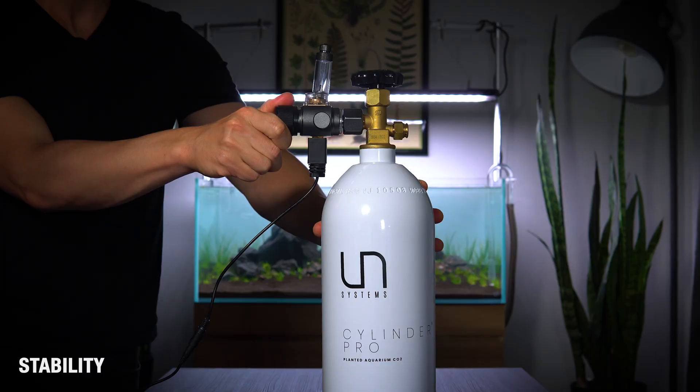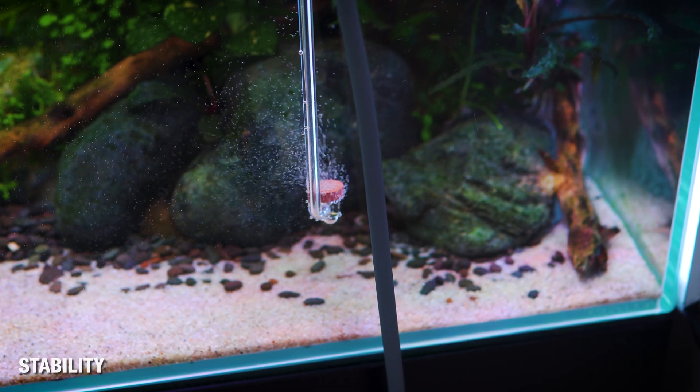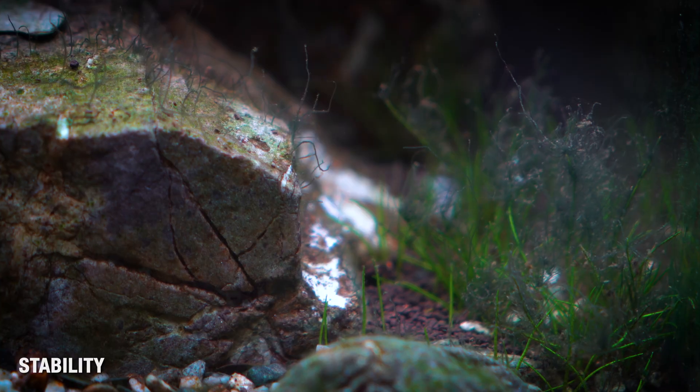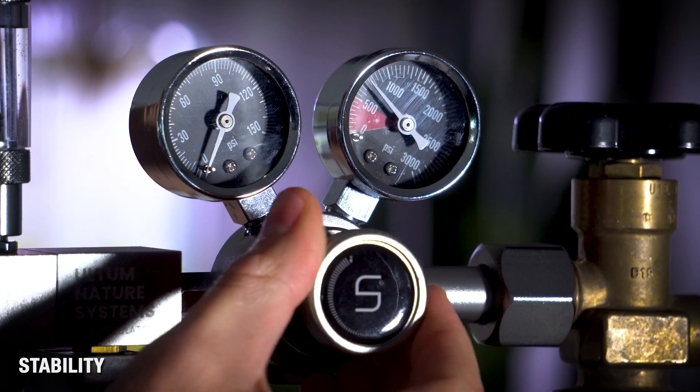Stability is so important. Sure, the first few days of your tank's life you're going to want to dial things in and make some adjustments, but constantly touching everything is going to stress your plants out and cause CO2 instability, which can lead to algae and all sorts of issues. So dial things in, set it, forget it.